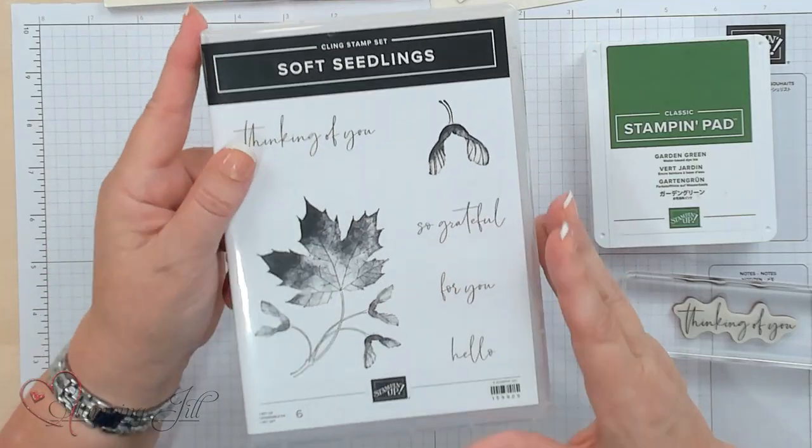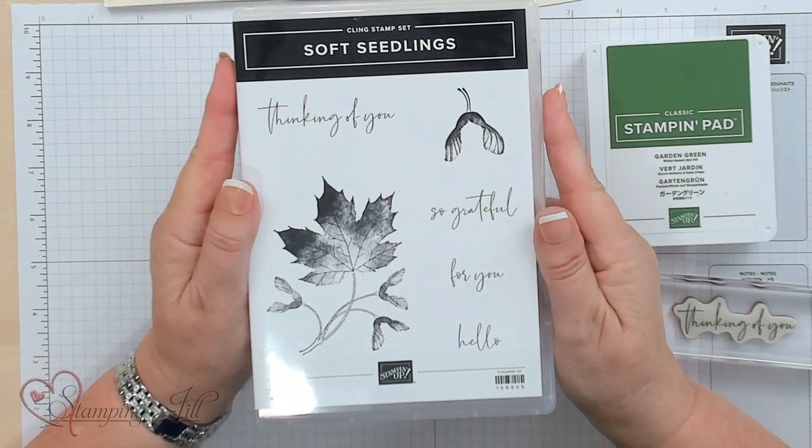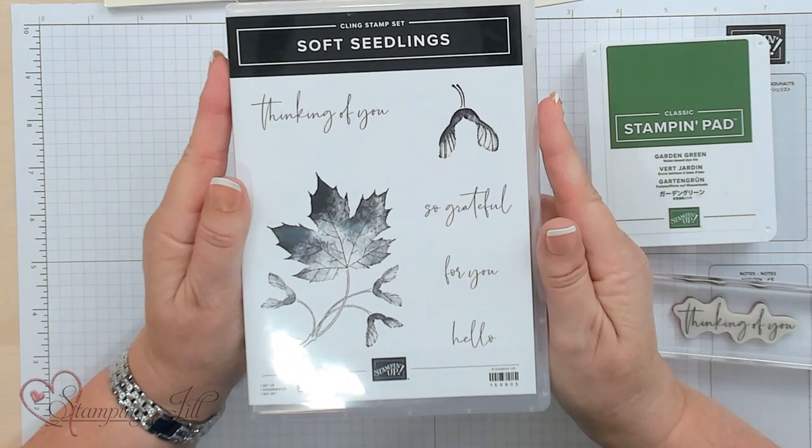Hey Stampers, welcome to Watch It Weekly Wednesday. I'm Jill and I'm so excited to show you some simple stamping. It's just paper, ink, and stamps — just super simple. And I love this set to show simple stamping with: the Soft Seedling Stamp Set.